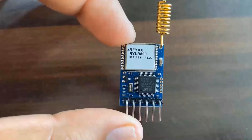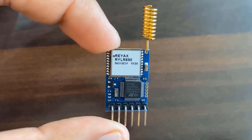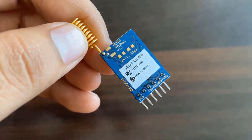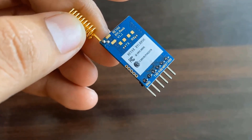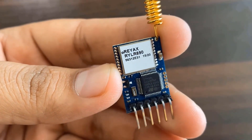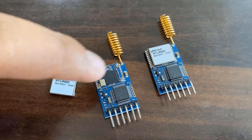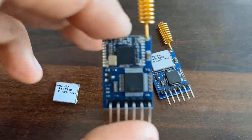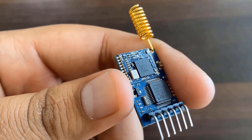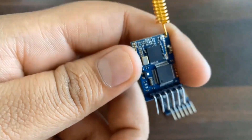Let us first learn about this LoRa module from Reax Technologies. The LoRa module RYL-R890 or RYL-R896 from Reax Technologies is based on the Semtech LoRa chip SX1278 and STM32 L151C8T6 microcontroller. The SX1276 chip operates on a frequency of 868 or 915 MHz. If you remove the outer covering on this board, you will see that the SX1278 chip is interfaced to the STM32 L1 microcontroller via SPI pins. The Reax RYL-R890 LoRa module can be easily interfaced with Arduino using the UART pins.